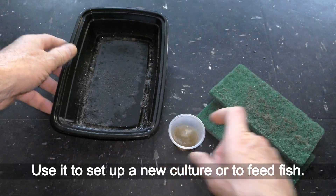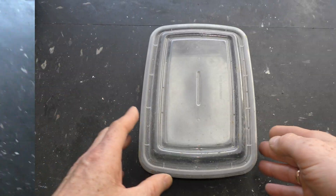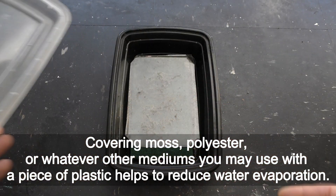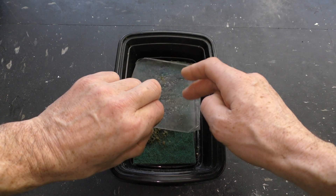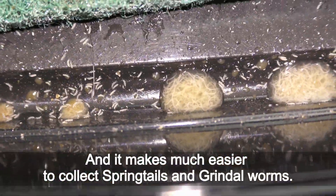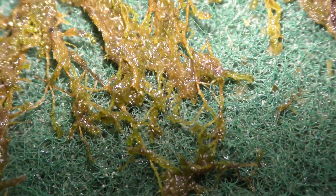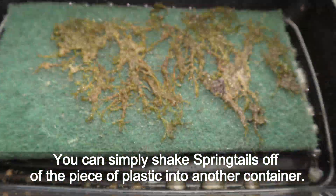Use the collected water to set up a new culture or to feed fish. Covering the moss, polyester, or whatever other medium you may use with a piece of plastic helps to reduce water evaporation and makes it much easier to collect springtails and grindleworms. You can simply shake springtails off the piece of plastic into another container.